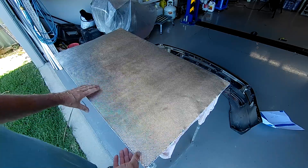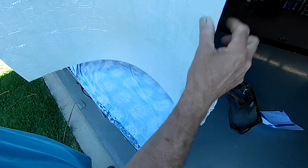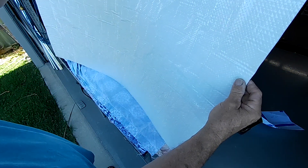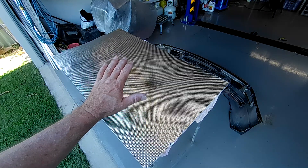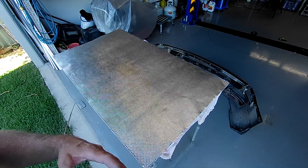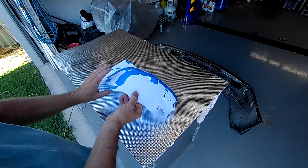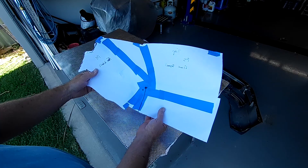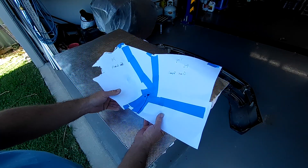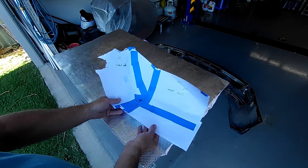So this is our sheet material — you can see it's an aluminium-faced, adhesive-backed, 5mm thick heat protection sheet. Before we transfer anything onto this we need to get our template piece and work out how to make it sit flat, which means making one or several cuts, and also trying to work those cuts so they're in a place that's not really going to be a problem once it's in position.